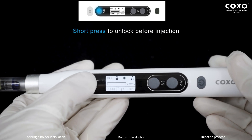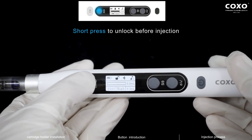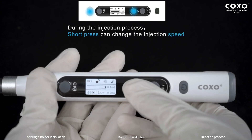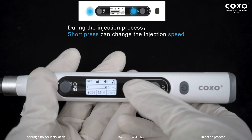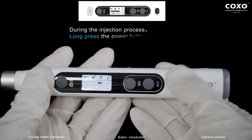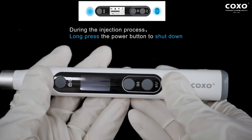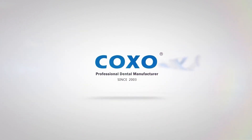Injection process. Short press to unlock before injection. During the injection process, long press can change the injection volume. During the injection process, short press can change the injection speed. During the injection process, long press the power button to shut down and stop pushing.